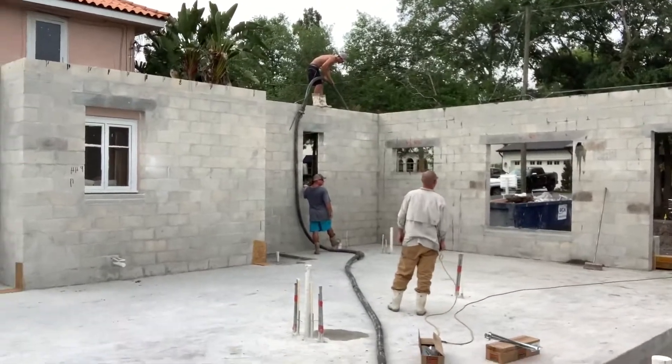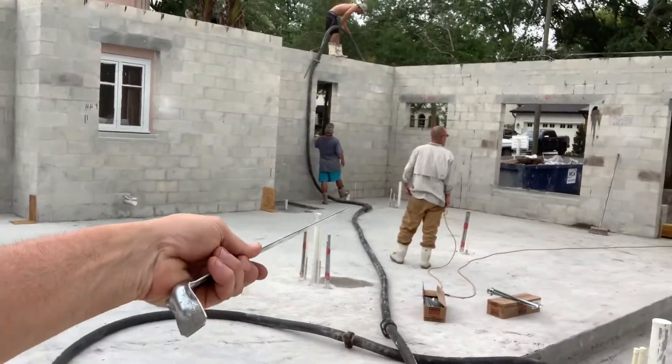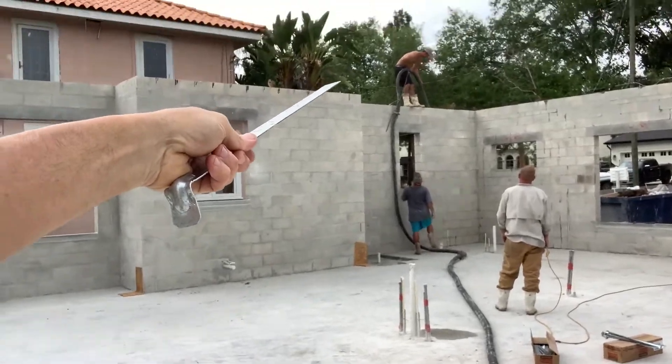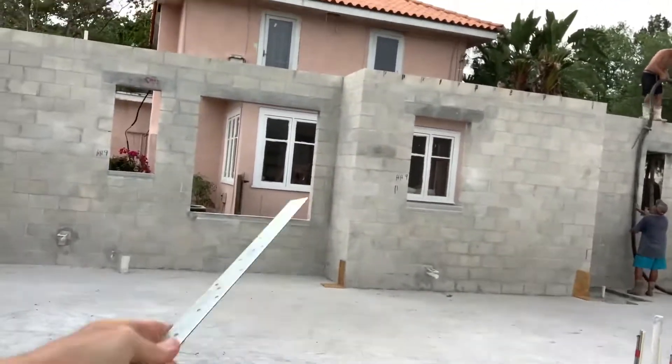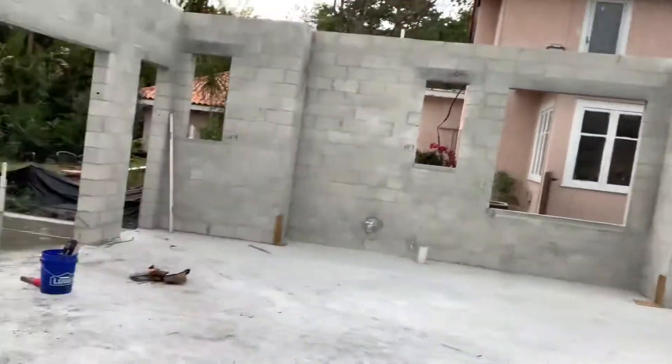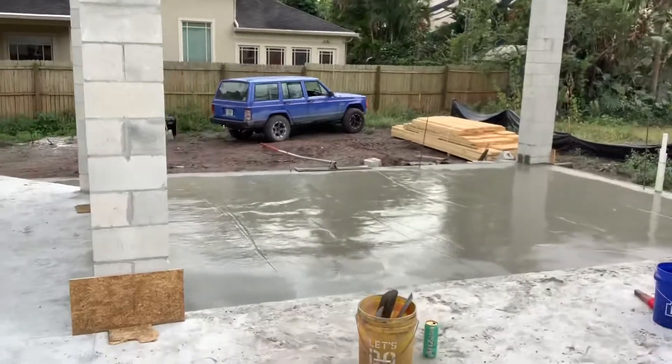As you can see, it's like a choreographed little orchestra right here — got the guy on the switch, got the guy helping with the hose, got David up there pumping away. You can see where the marks are on the wall — that's where the little straps go.